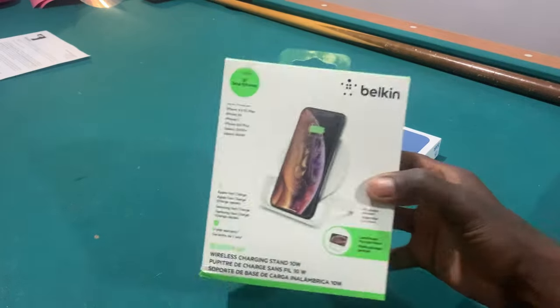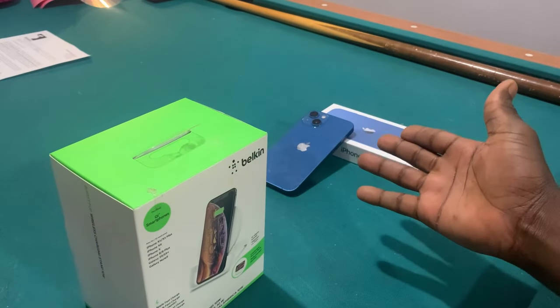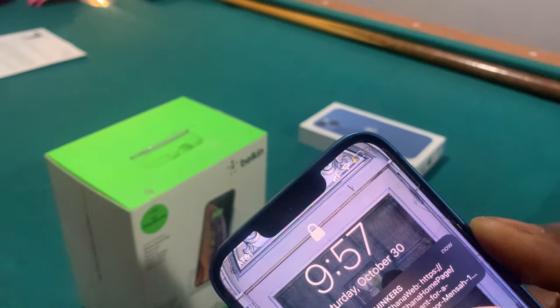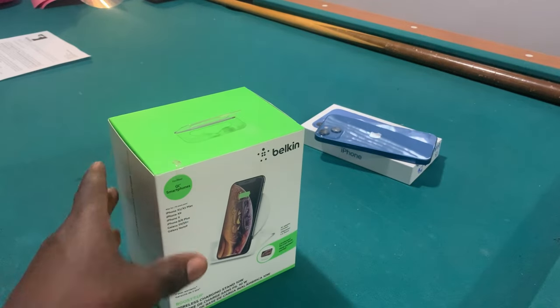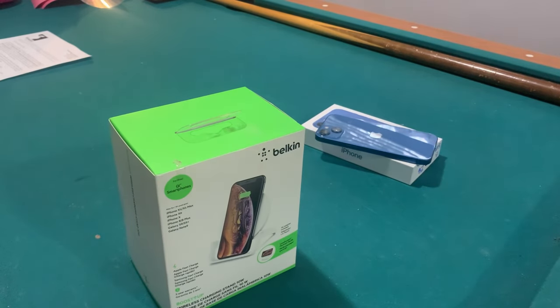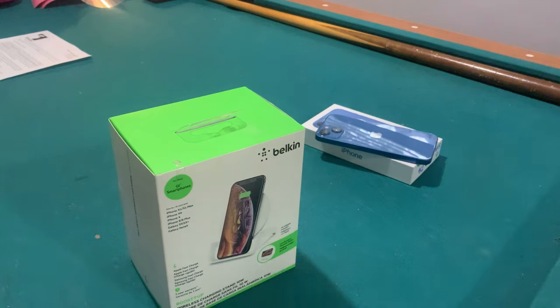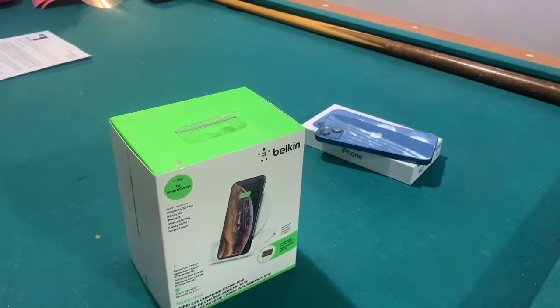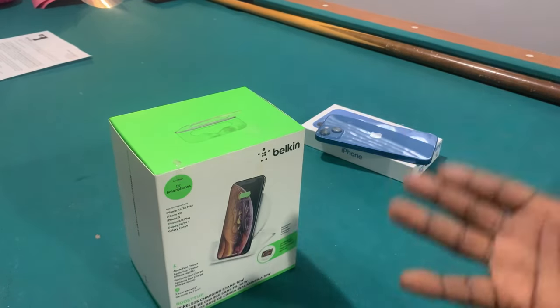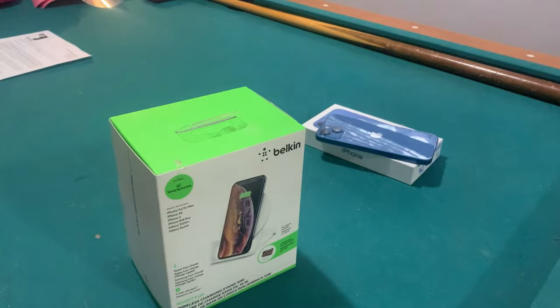So here we have it — the Belkin Boost Up wireless charging stand, 10 watts. I also have a brand new iPhone 13 with about 18% battery left. With new batteries you don't want to deplete it all the way down, so 18% — I think it's pretty safe to say we need to charge it. We're going to take this phone from almost dead status and charge it up with the Belkin Boost Up charger and see how long it takes. Let's get into the unboxing — stick around as we dive into the specifics of this charger.